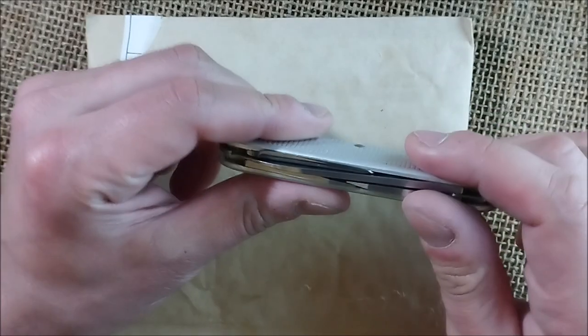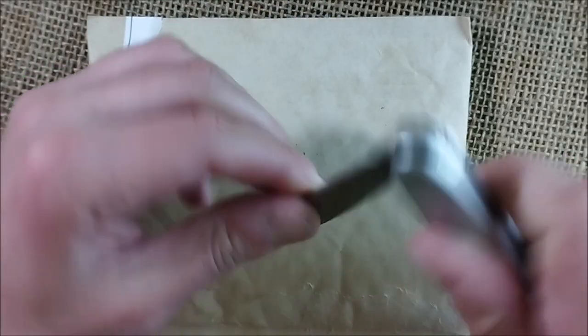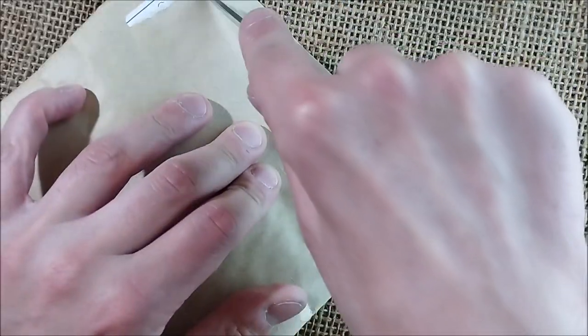Hi, welcome back to ODE YouTube channel. My name is Paolo and I'm here again for another unboxing video. This is a package that I received from China with two pens that I bought from eBay. I also have this Victorinox Alox knife and let's see what we have inside.